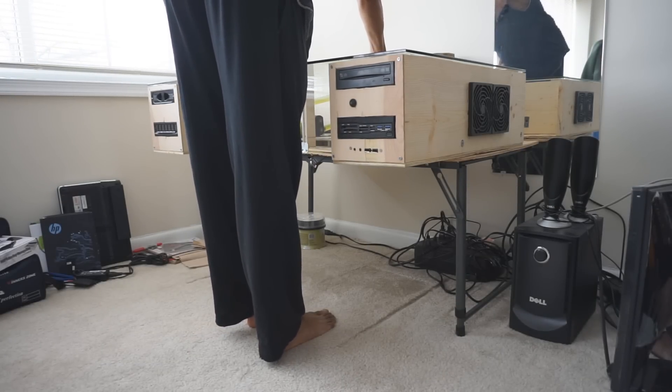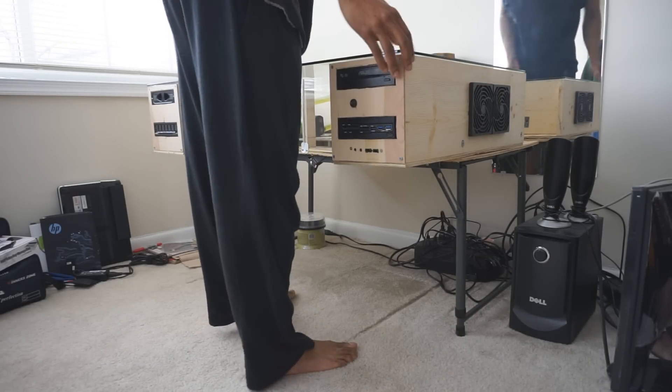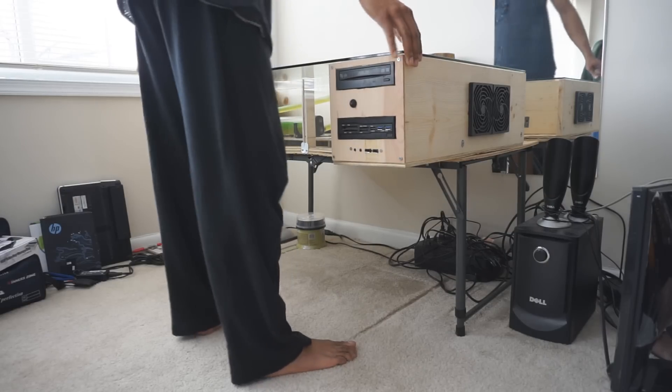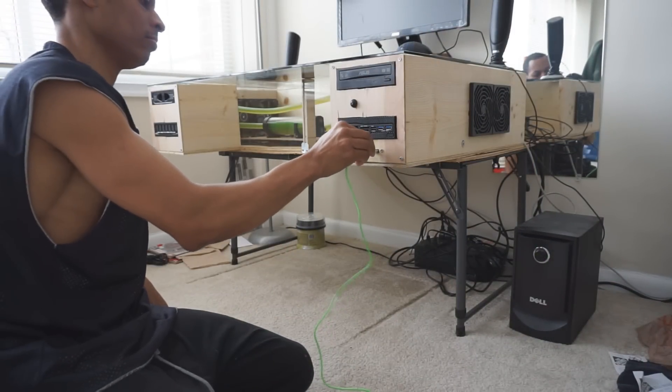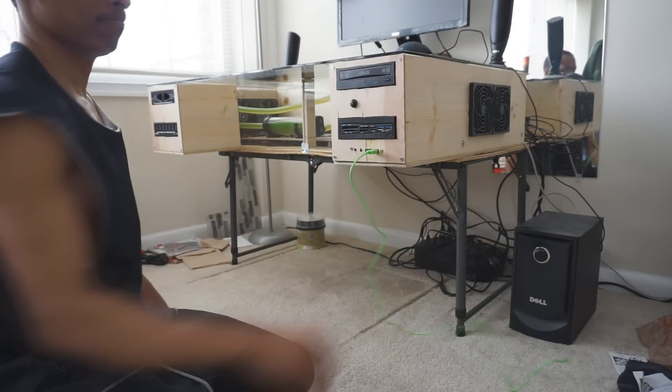Next up I'm placing the glass top on the desk and this is coming from Dulles Glass and Mirror. I'm really happy with the product and I think it worked out really well. Boom!